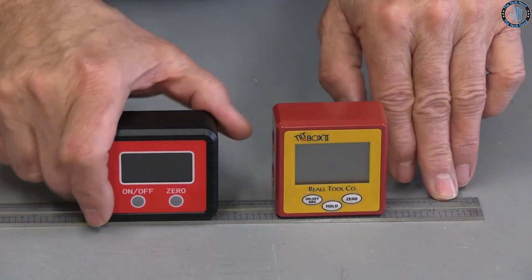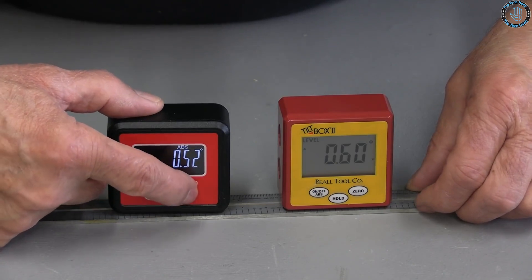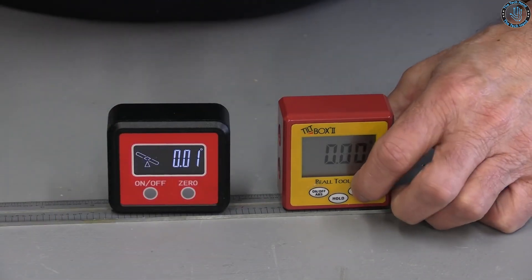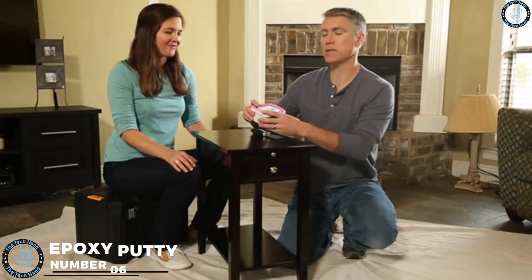You can use the digital angle meter to check for level and plumb on wood pieces or structures, ensuring they are straight and properly aligned. You can also use it to measure and mark angles for joints and cuts, ensuring accurate and precise results.